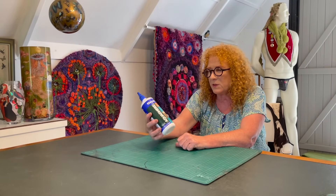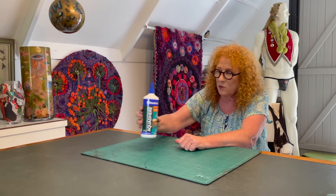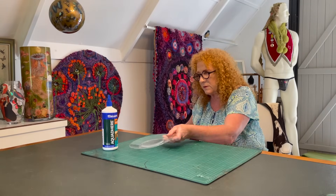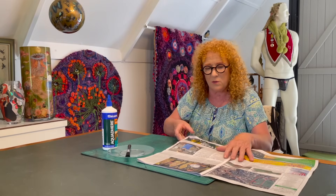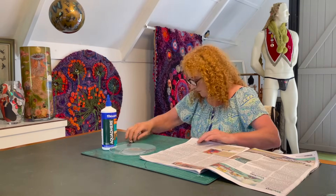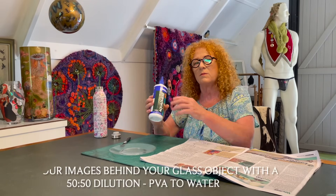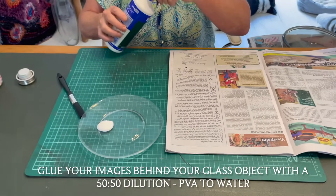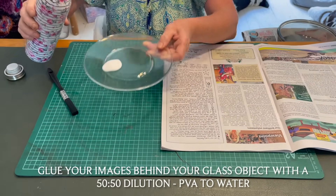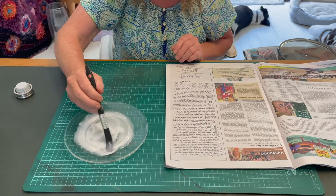For gluing, all you really need is PVA aqua — which dries clear — a saucer, a brush, some water, and newspaper. Glue one image per sheet of newspaper. One of the really important parts of the process is to aim for 50% PVA glue to 50% water. It's always a guess, but we'll try to do 50/50 and mix it up.